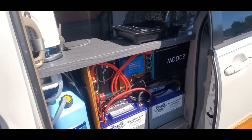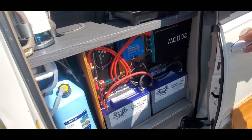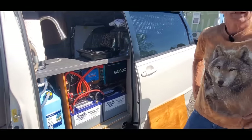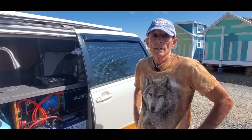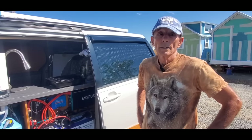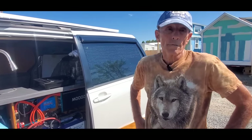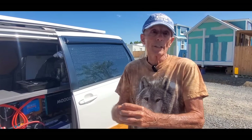What kind of inverter do you have? This is a Renogy also — it's a 2000-watt. This pretty much runs everything: your refrigerator, your induction stovetop. The only one that is on a major fuse is the refrigerator — it has it built into the adapter that goes into the cigarette lighter.